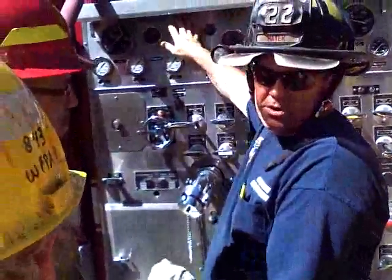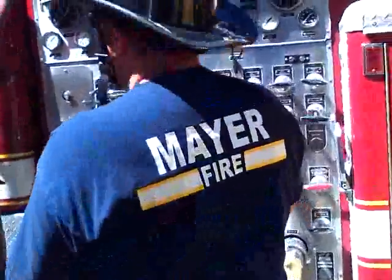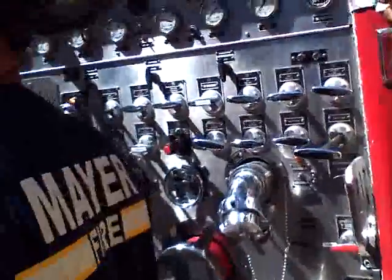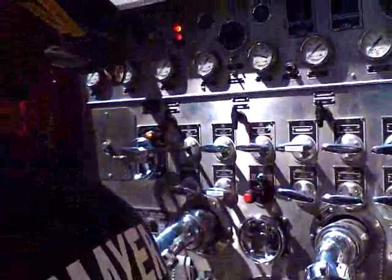I'm pretty sure this tank was full before we started. Sometimes the lights don't work. So we've got to go buy them the lights? When you check off this truck, you should go up above and make sure it's full.